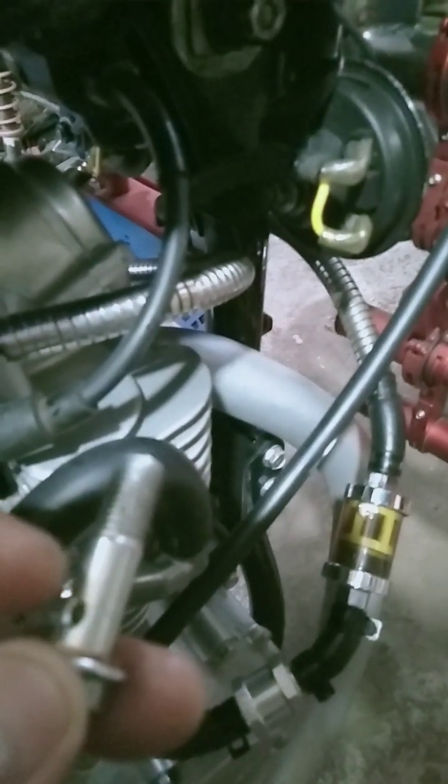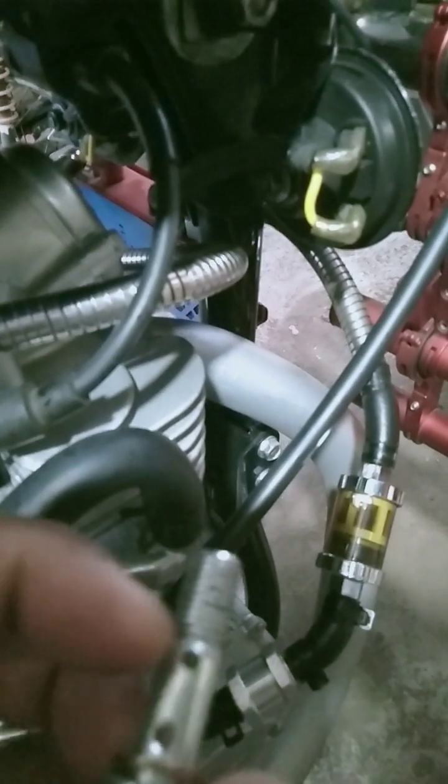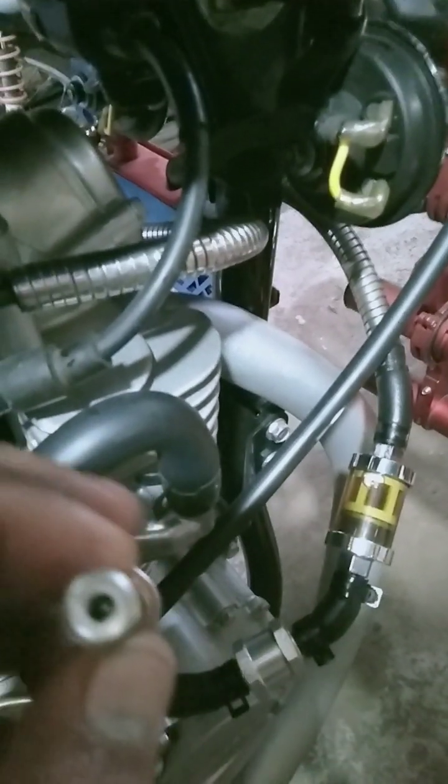Pinatabasan ko po yan dyan. Tapos, ganito palin po yung thread. Yan na po yung ginamit ko dyan. Tulad ng pinikturan ko po kanina. Pinalakihan ko po yung butas nito.